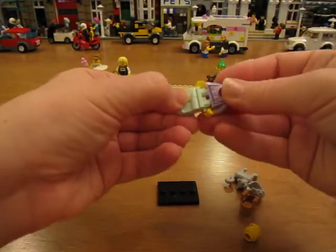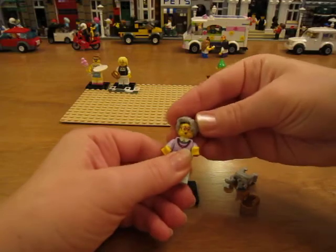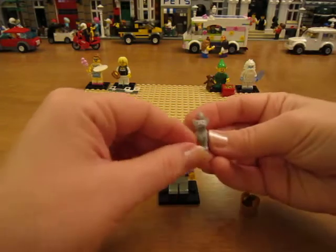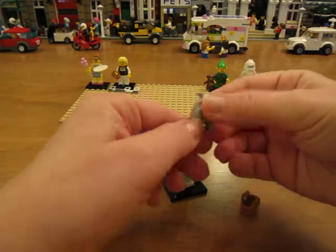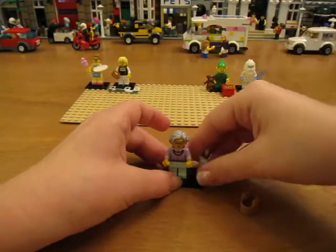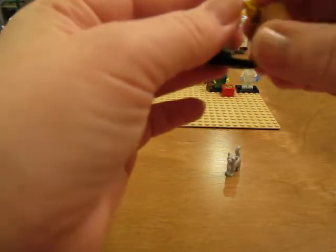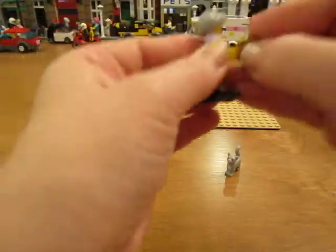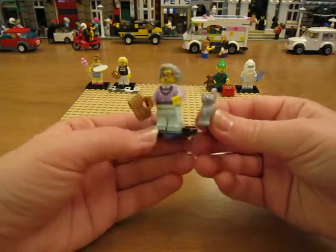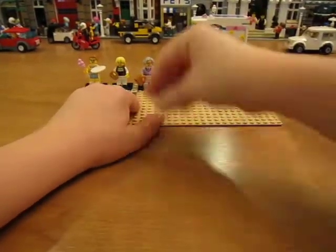The grandma. She has mint colored legs and a purple sweater, red glasses. I really like her hair piece. She comes with this little gray cat. I don't know if the cat will stick on there. And she has a basket and a cat. So there's the grandma.